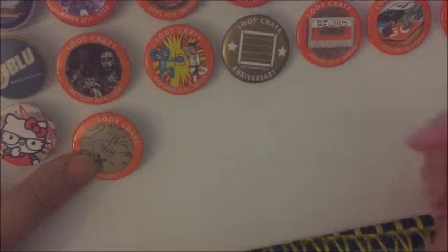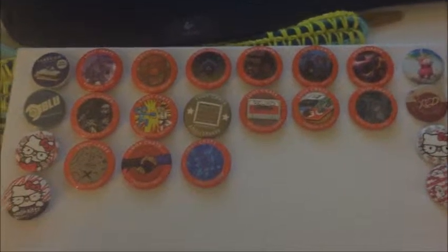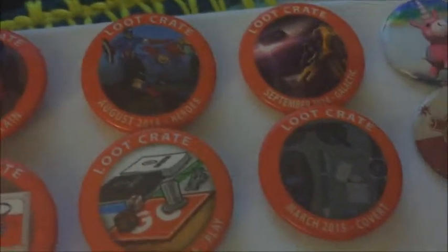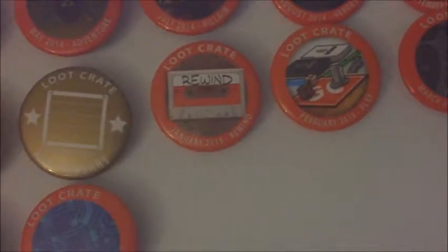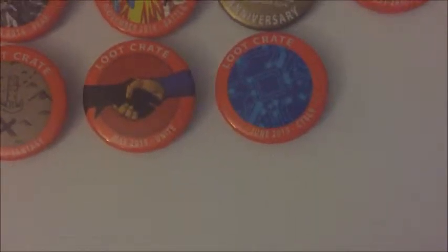I'm going to work on that one and do the rest, then show you guys the end. Okay guys, so this is the completed Loot Crate pin canvas that I made. As you can see here, we have March, April, May, July — I'm missing June. I have August, September, October, November, the December 2014 anniversary one, then January 2015, February, March, April, May, and June. I'm missing July — I still haven't gotten my crate yet because it goes overseas; I'm in Puerto Rico.